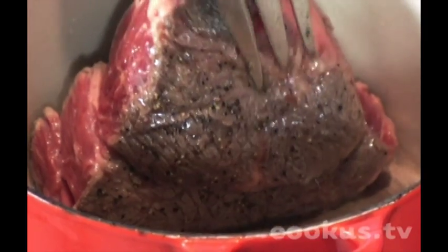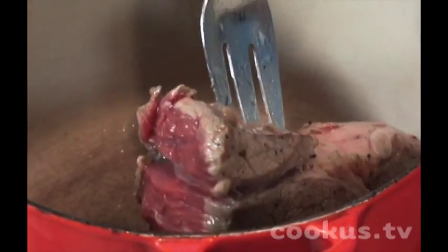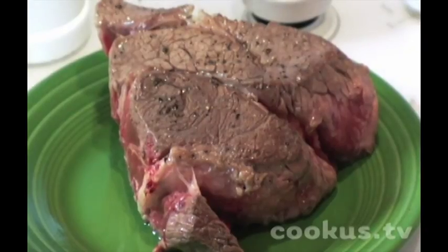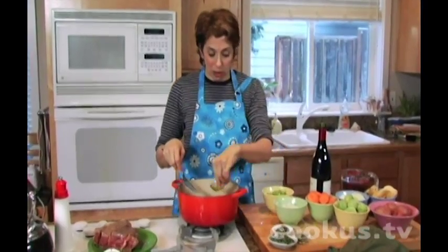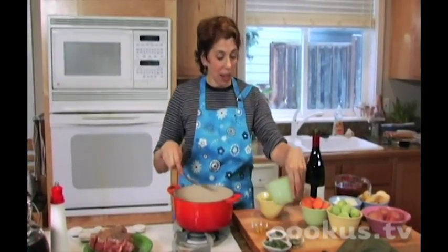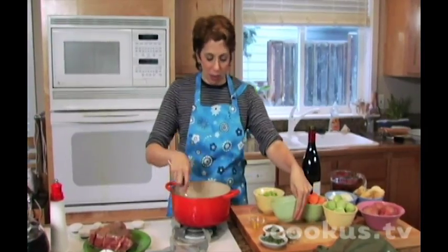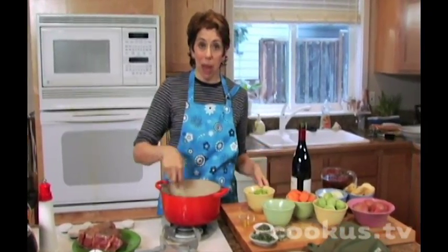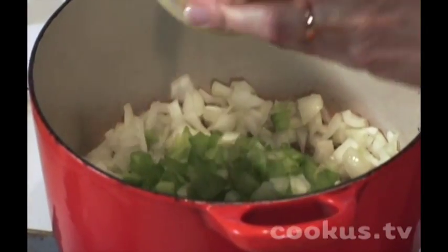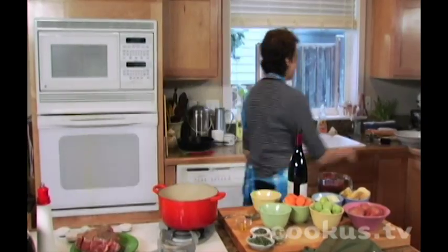Once the meat is seared on all sides, take it out. There seems to be enough fat in the pan, but if you need more you can add a little olive oil. I'm going to add onions and celery — this creates a nice flavor base in the bottom of the pan to cook the meat in.